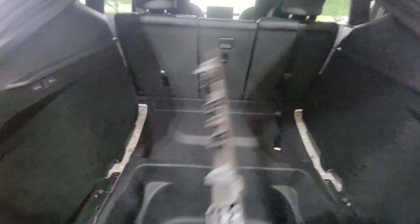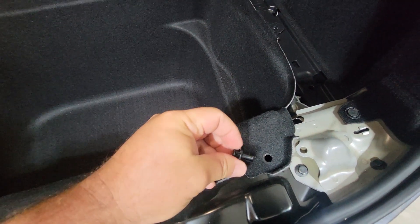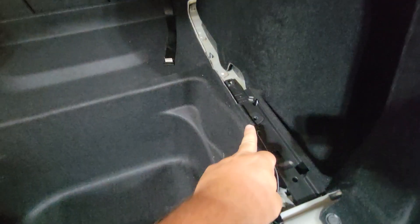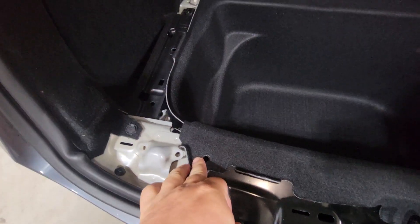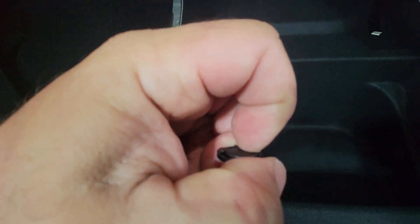You just go ahead and literally pop them right out. Once you take everything out, the actual trunk base is held in by four of these little clips — there's one, two, three, four — and they're down in there. You just take a screwdriver and pop them up.